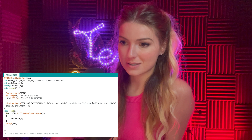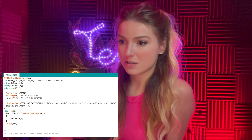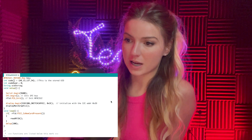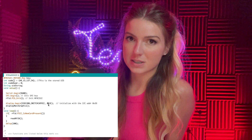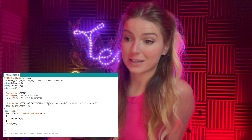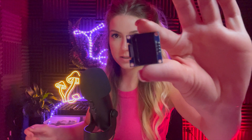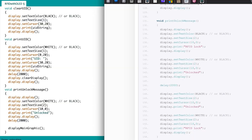One thing I noticed: Nick's code had the I2C address set to 0x3D for a 128x64 display, but mine is actually 0x3C. If you have a 128x64 OLED and it's not the slim version, use address 0x3C, not 0x3D. I changed that in my version of the code.